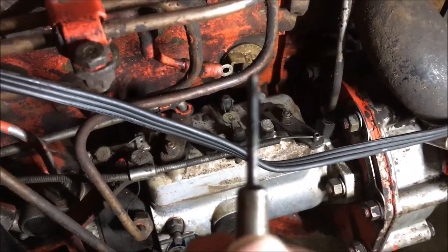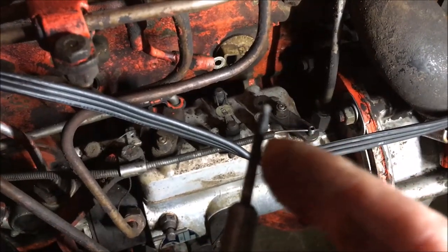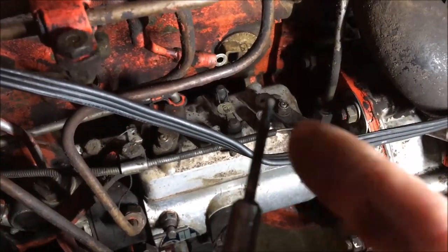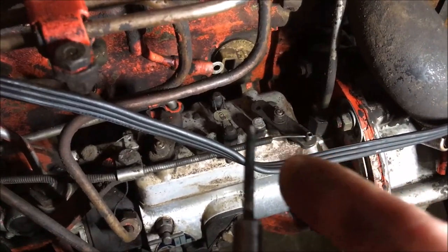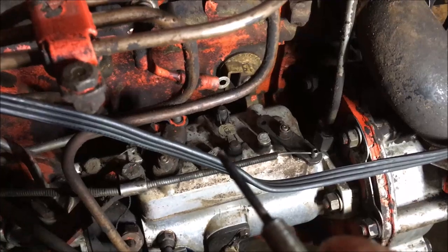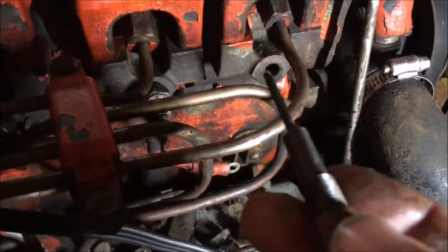as you're pulling it out or twist it off. But even if you do, you just need a drill bit — 11-64ths — and you stick it in there and it'll clean right out and remove any carbon buildup, so when you put the new one in, you don't have any problems putting it in there.